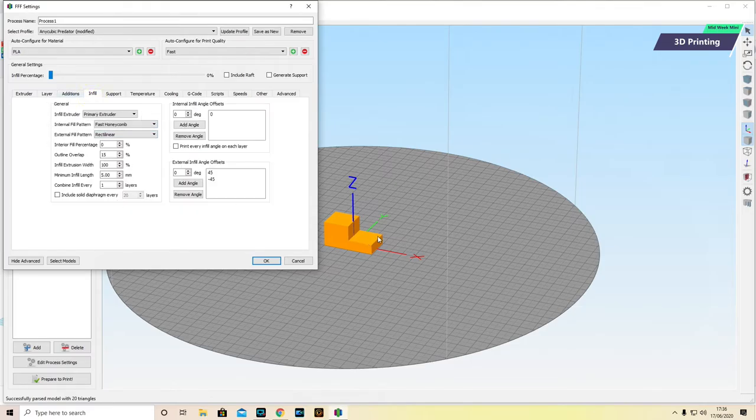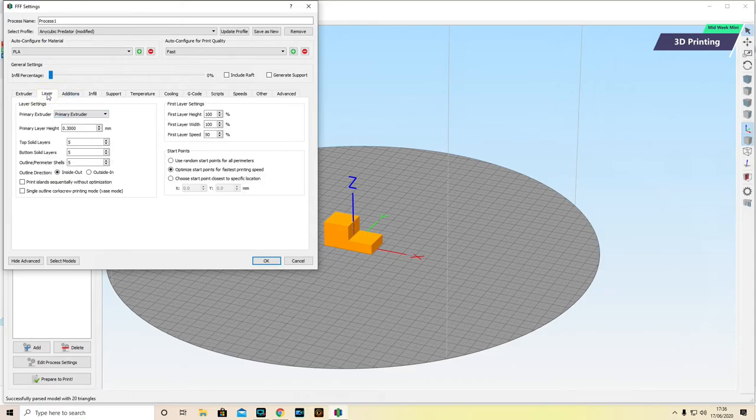Infill is exactly what it says. If I move it right up to 100%, the object becomes solid. If I move it to zero, the object is hollow. I can choose any position in between. I'm actually going to have mine as hollow. However, I need to make sure it isn't going to be like an eggshell when printed — you touch it and it just breaks. So I'm going to pop back to the Layer tab and look at top solid layers, bottom solid layers, and outside perimeter shells — I'm going to set these to five. If I set that to one, it would literally be like an eggshell and would just break if you touch it. Five will do what I need.